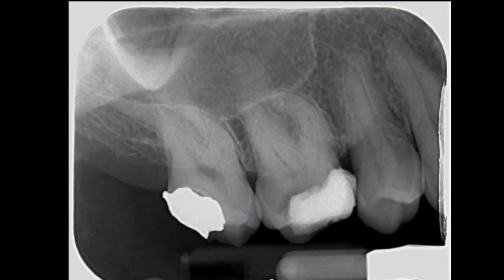In this video we're going to be looking at locating canals. We're going to be hunting for the MB2, but the case has a little twist because there's not just one, not just two, but three MB canals. And that's all very well - you may be able to find the orifice, but what do you do with it then? So I'll also show you how I negotiate these canals, prepare them ready for disinfection and obturation.